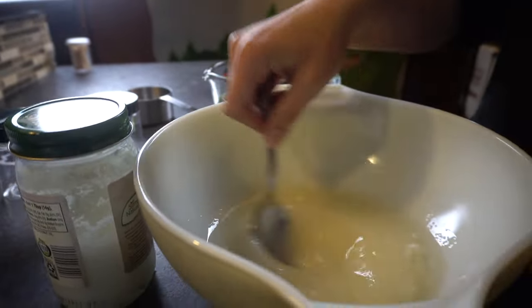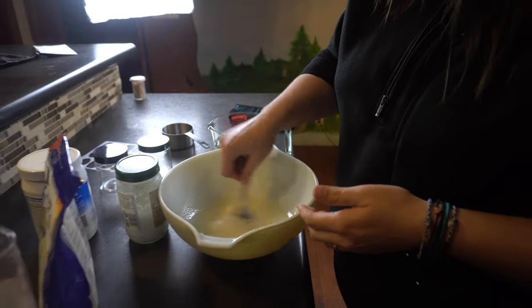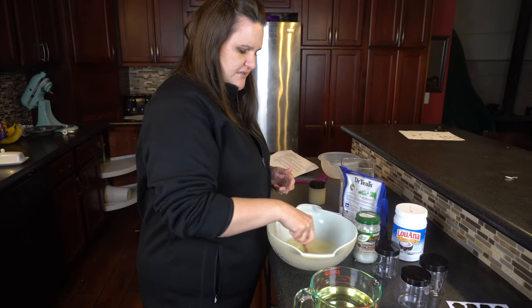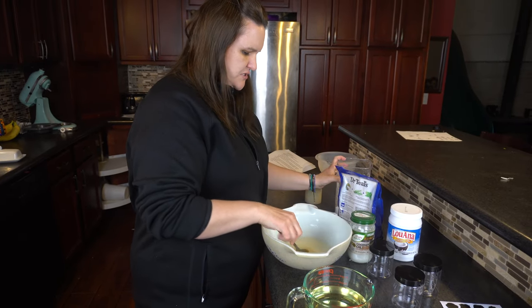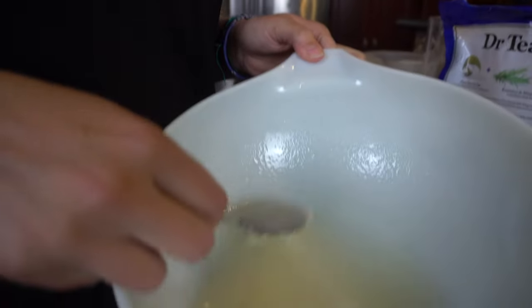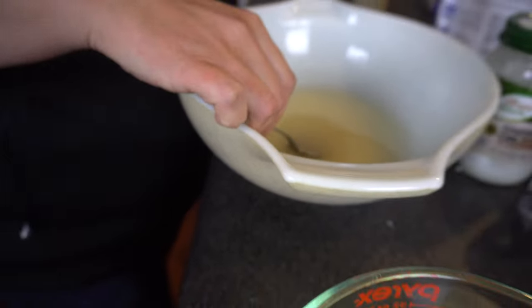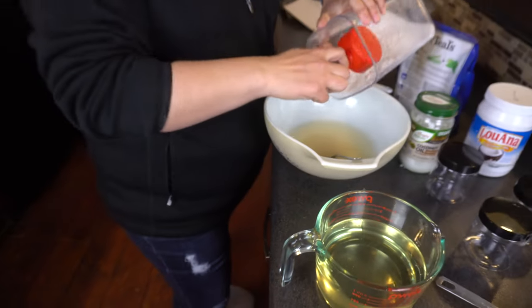You can add more sugar if you want it a little bit thicker, which I do. If you want to add essential oils, this would be the time to do it — I'd rather just leave it out. I like mine a little bit thicker. You can see how thin this is, but it will thicken up once the coconut oil hardens again. I'm going to add a little bit of extra sugar — it's up to you.